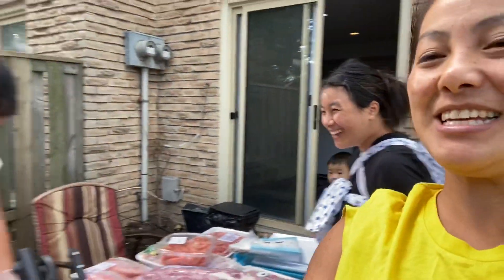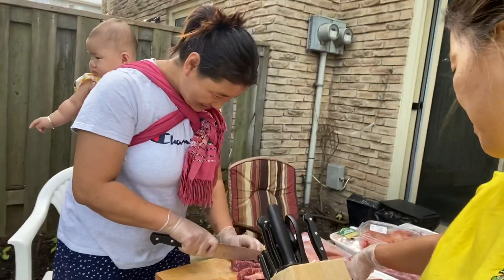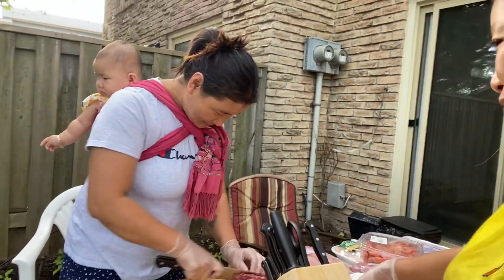Keep watching our video! We are going to do a small preparation right now. We are doing the marination.